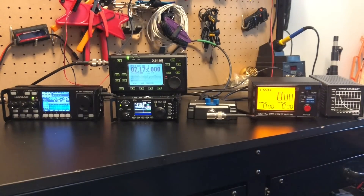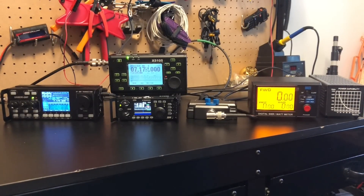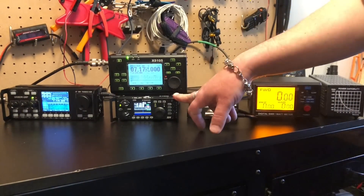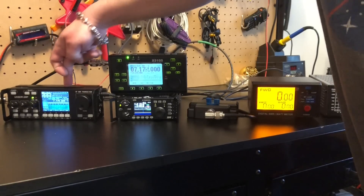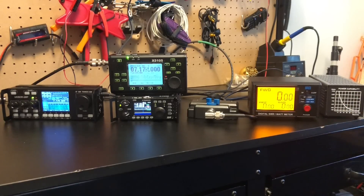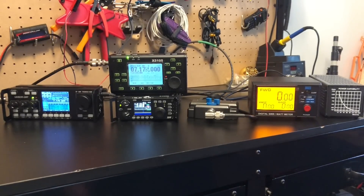Here's a basic configuration of what I do — I want to compare different radios and know what's going on: see my SWR, see what the power is actually outputting regardless of what the screens may tell you. I've got all three radios hooked up to the switch. The G90 is on one, the RS918 is on two, and the X5105 is on three. I've got them all set to the same frequency — 7.175 — all set to five watts. I've got my J38 key here and we're going to key down and see what we get.